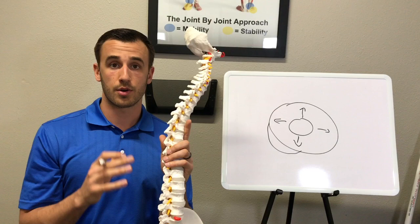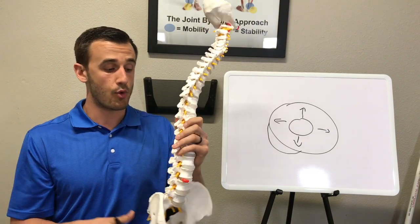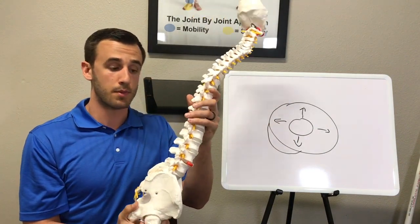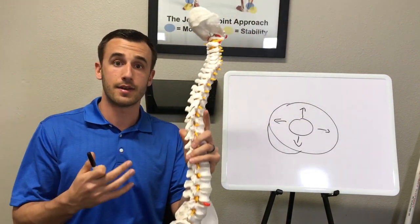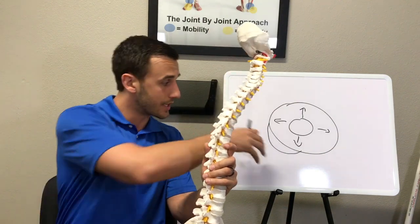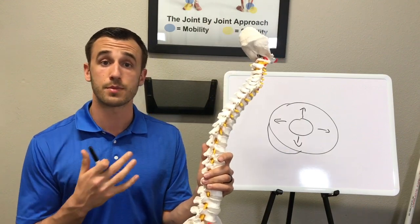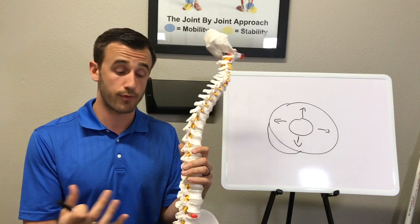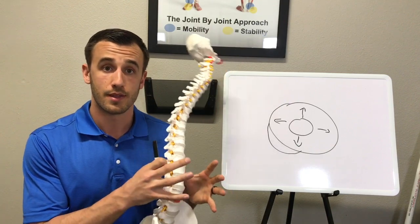McKenzie exercises are based on directional preference. If we have a lot of pain on flexion — bending over — or if we have a disc herniation pointing back, we want to apply equal and opposite motion, so we give extension-based exercises. These are called repetitive end-range loading exercises, which will hopefully reduce disc herniation symptoms and help the disc return to how it was before. We also include a lot of core stability exercises, which are more for prevention — preventing things from getting worse and protecting the low back long-term by teaching people how to properly use their core.